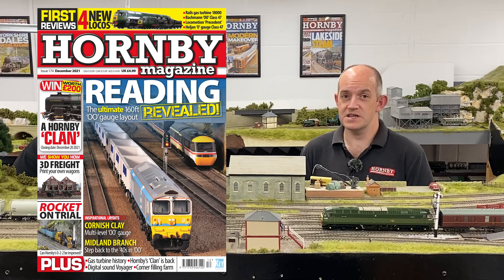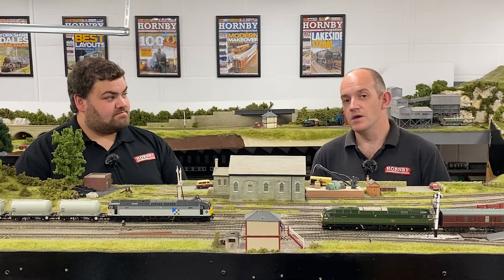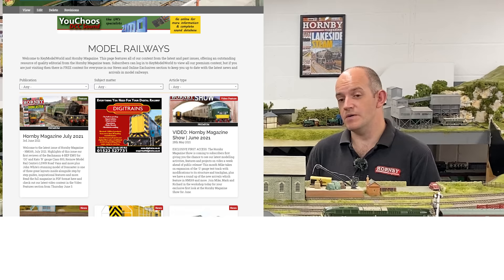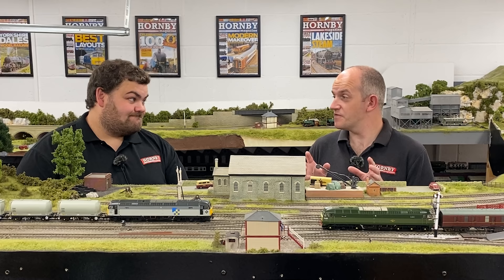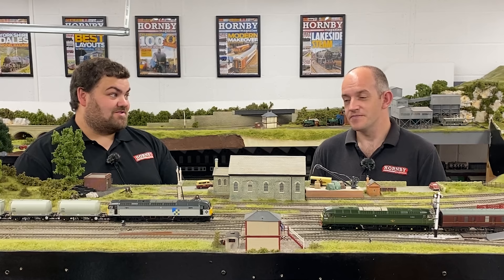I can see one definitely being added to the collection. For those at home who want to read the full review, the full review of Bachmann's new Class 47 is in the latest issue of Hornby Magazine — see the link in the description to find that issue. You can read the full detailed review with brilliant pictures showing all the details of the loco, and a full specification to explain all those details that make these models pop. You can also read that online at keymodelworld.com, together with watching videos like this and more exclusive videos too. And if you want to see a full sound demonstration, subscribers can watch that right now on keymodelworld.com — it covers Bachmann's factory-fitted sound locos out of the box.